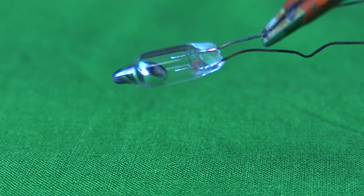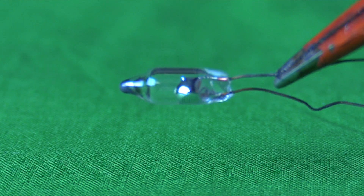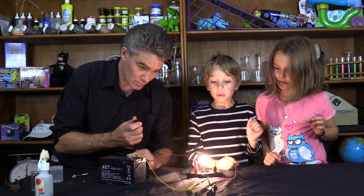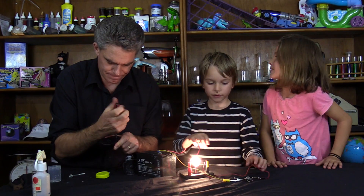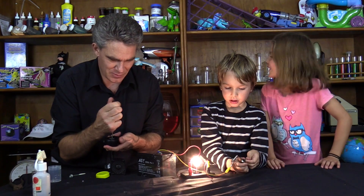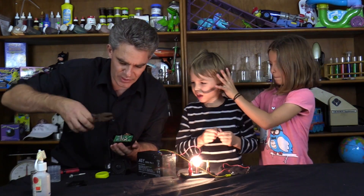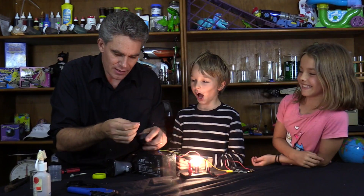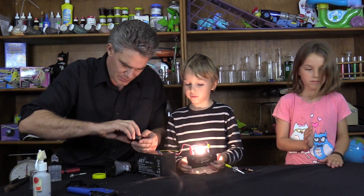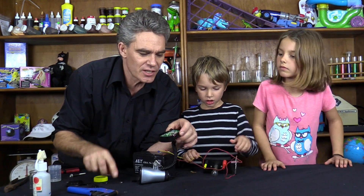Mercury is also known as quicksilver. Have a look. Dad, one time can we make rocket booster shoes? Rocket booster shoes — I can get some shoes and we can put rocket boosters on them, that would be fun wouldn't it! Okay, so I'm opening this up — all I'm doing is pulling out the switch. This is going to be quite easy to do actually. Excuse me Sam, that's disgusting. Pop it back in like this.